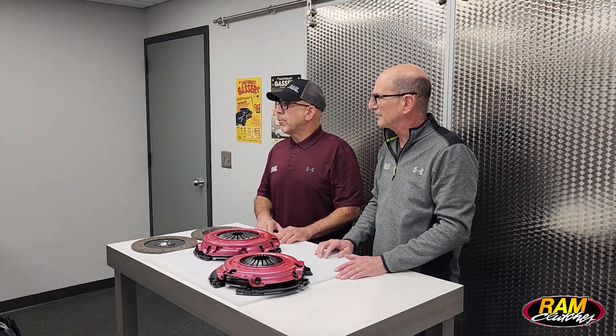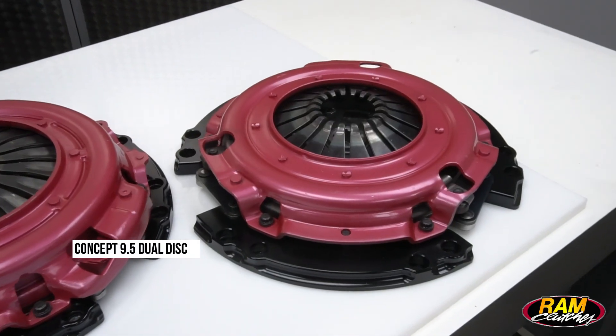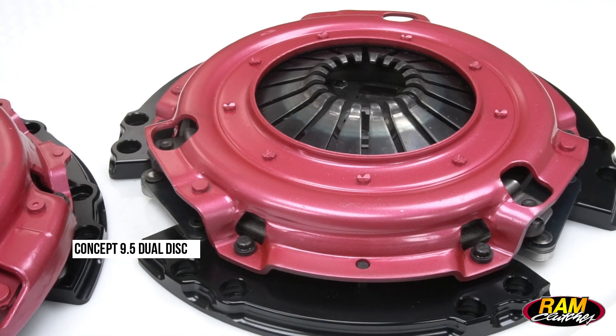And that is actually some of the things that made the 9.5 come into existence. We initially designed it for our C4 and LT1 push conversions where fitment was at a premium and height was critical. Now we're going to offer that 9.5 for a lot of other applications as well, where you might have issues with ribbing on the bell housing or overall fitment height.